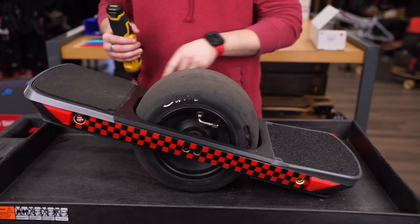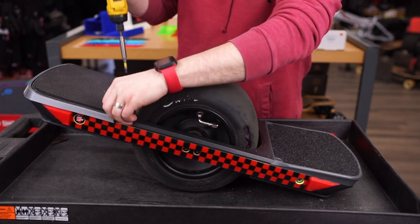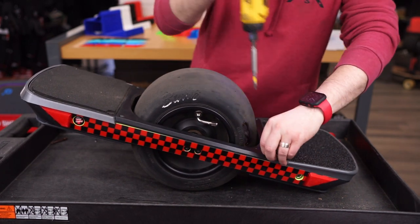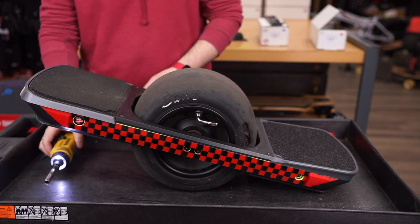First thing we're going to do is remove all four fender delete screws using your T20 Torx. Now you can put those four screws to the side as well as your T20, because you're not going to need those anymore.